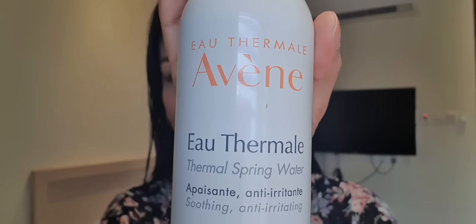Because the powder foundation is very matte, I usually use this to give me a glowy, healthy-looking skin — this is the Avène Thermal Spring Water. I'll just spray it on and wait for it to dry, then show you what it looks like after.